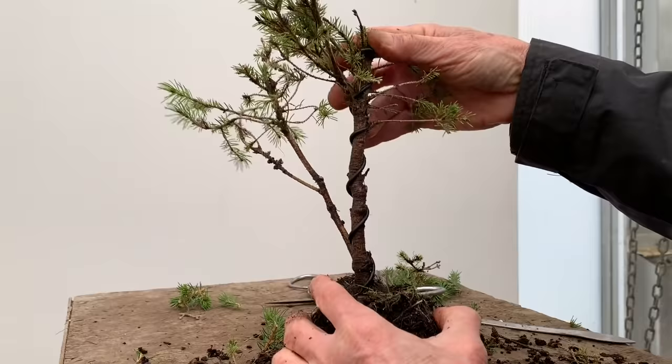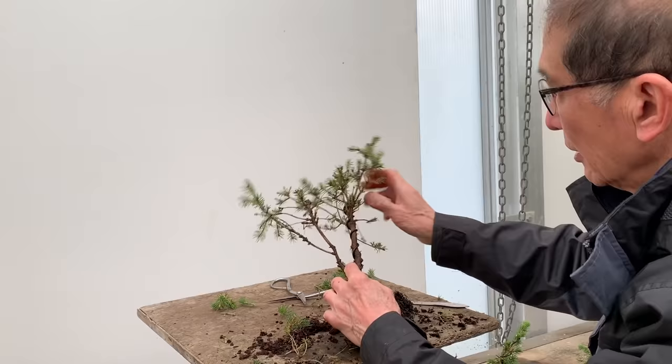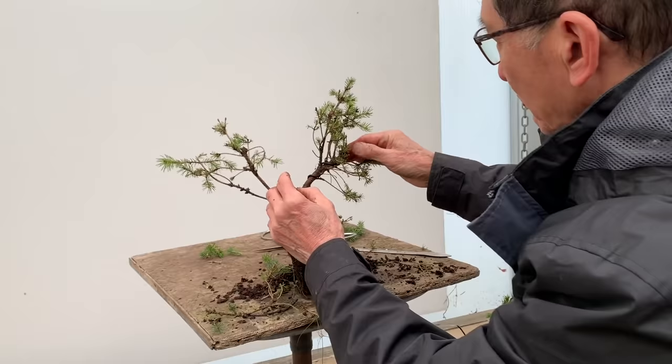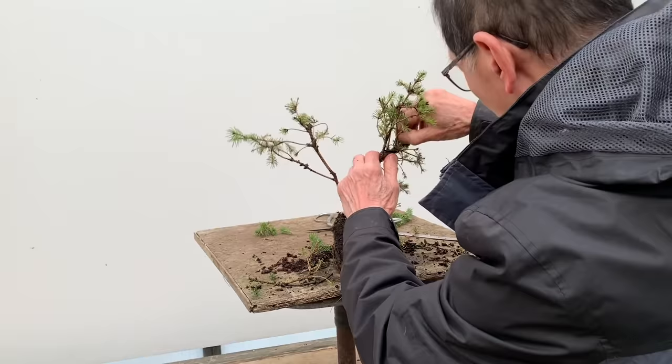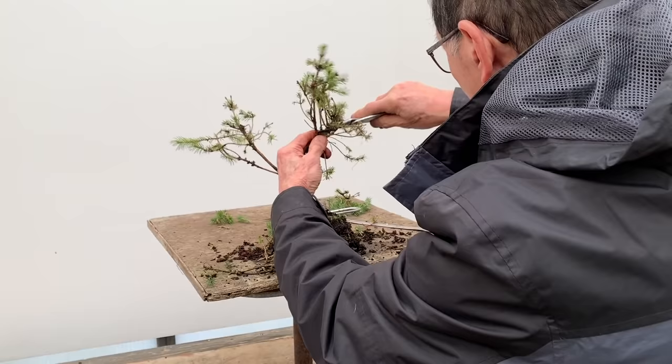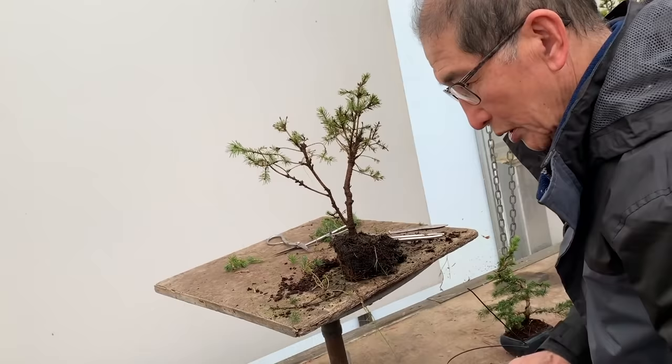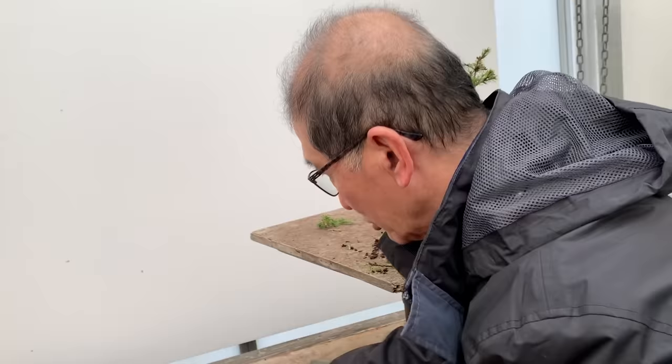I've used quite thick wire — I think this is 2.5mm wire — and I'm going to give it a fairly severe bend if it will bend, because this is quite an old tree. That wire didn't do the job — I could put a double piece of wire, but because this is a fairly small tree I don't want to put double wire, otherwise you'll see more wire than trunk. So let's remove that wire and try something thicker — try the next grade.